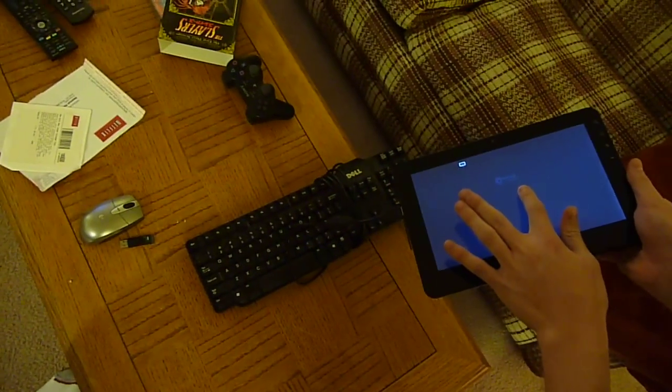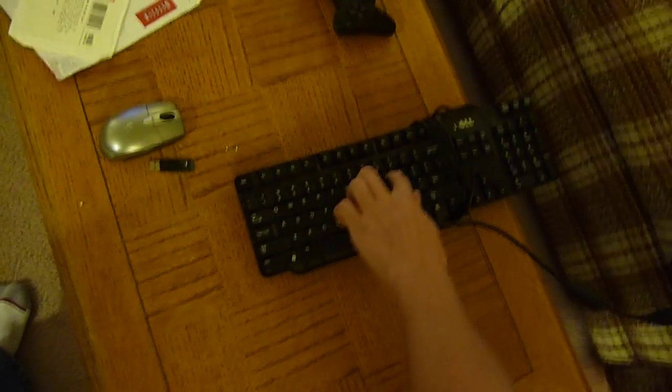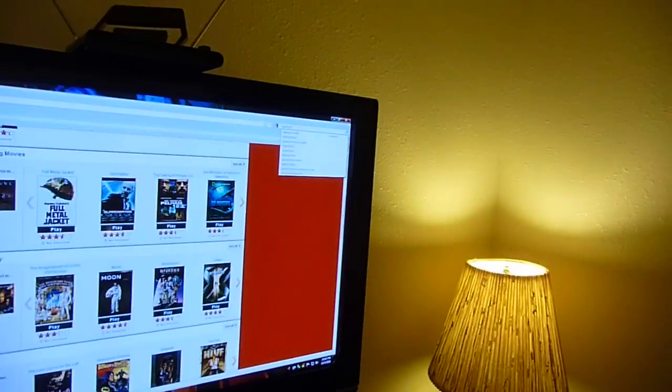As we get back to a text box, and as you can see, he's tapping on the keyboard, and things are popping up on the screen!